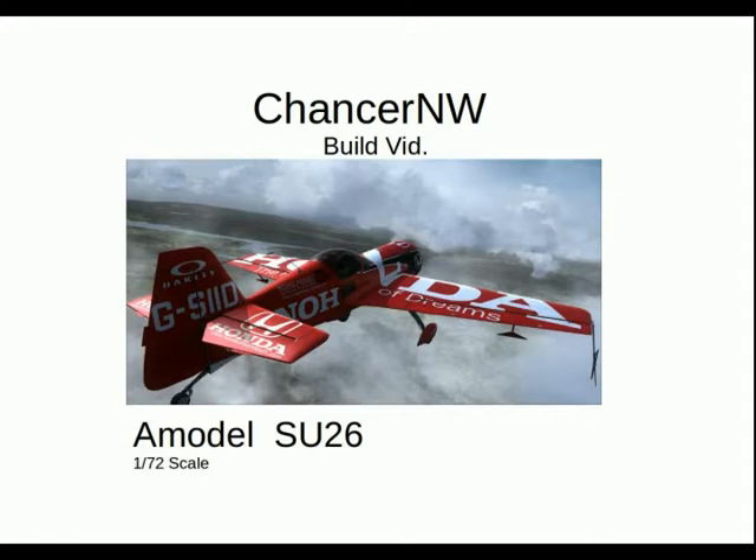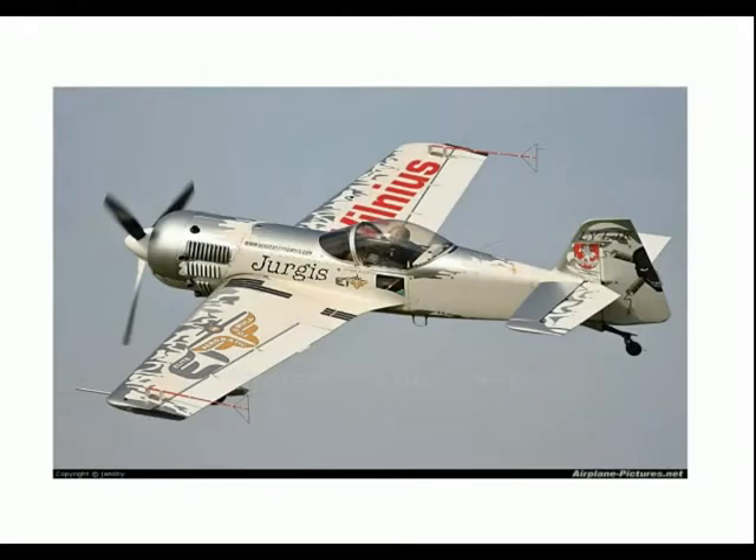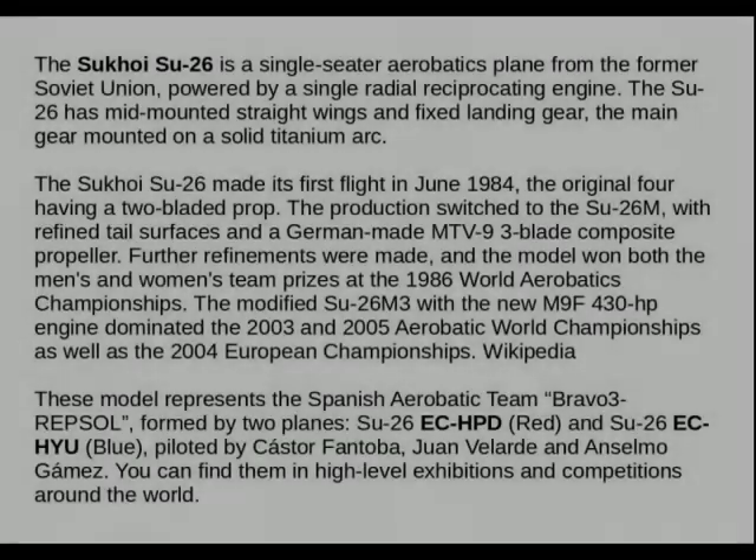Greetings to all, Chancellor North Wales here. My next build is the Sukhoi Su-26 — a small aerobatics aircraft from the Sukhoi stable. I decided to go for this after the large Tu-128 build and fancied something simpler. I love the idea of aircraft that are built purely for the purpose of flying. There's a sense of purity to it and this seemed like a lovely little subject.